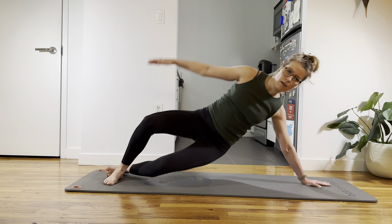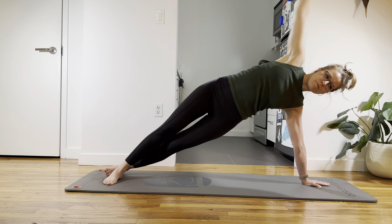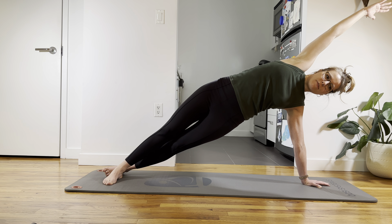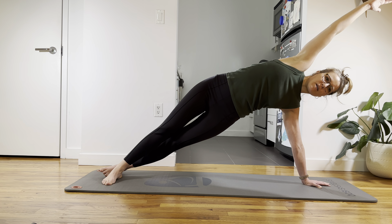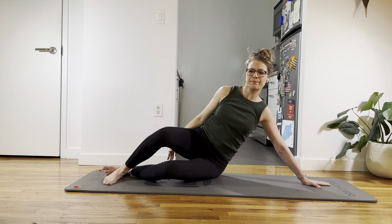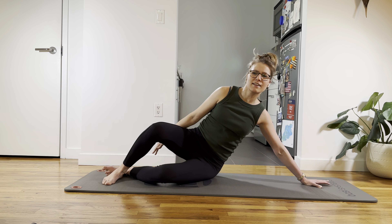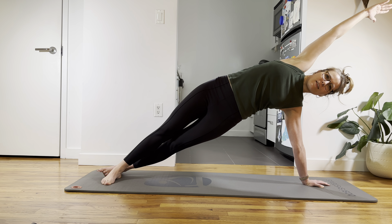And three — squeeze everything together, play with your elbow, push the floor away. And four. Squeeze together, bring your pelvis forward. And five — lift the butt, squeeze the butt, squeeze the inner thighs together, push the floor away, lift the butt higher. That's five. I don't know why I can't count. And six — or five, whatever. Let's do one more just in case — there's always two more if I lose the count. Last one, squeeze everything together. And then other side.